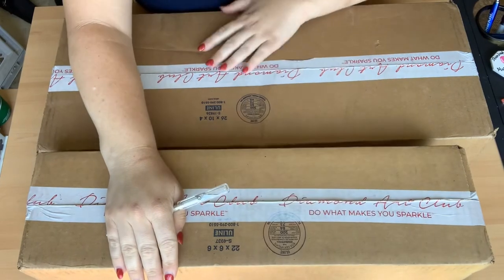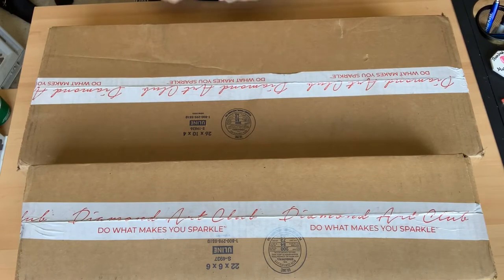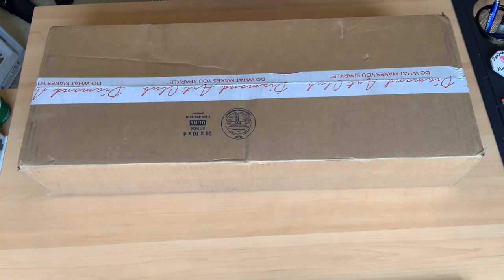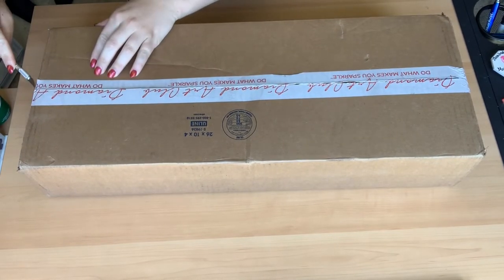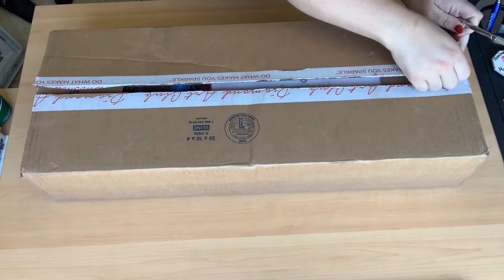Okay everyone, we have an unboxing to do today. I don't remember how many are in here so you'll be surprised right along with me. I apologize if I get a phone call in the middle — it'll automatically stop recording, but I'll come right back after that. Just wanted to pre-warn you in case I have to stop and come back.